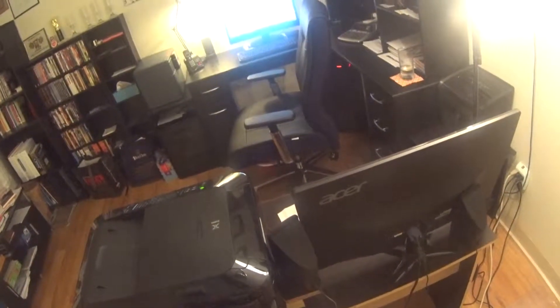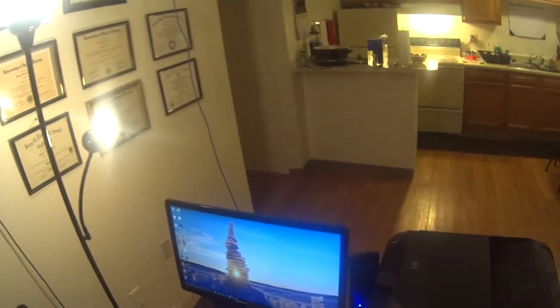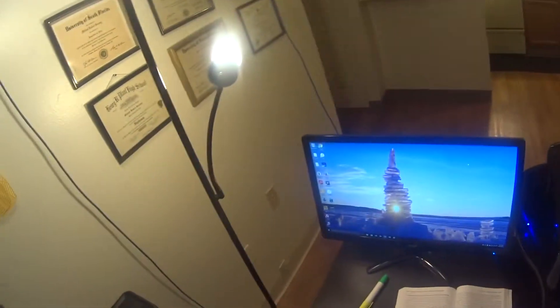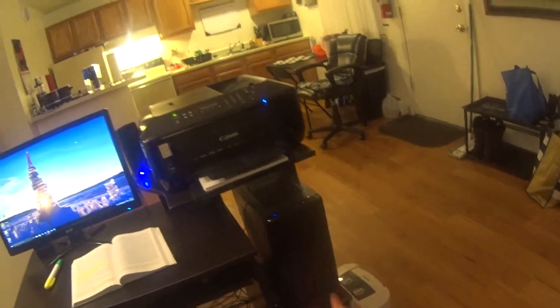I receive faxes and I do send them, which is why I have a setup like this. Here's one of my computers and an air purifier. This computer here has a quad-core processor, 16 gigs of RAM, Windows 10, and I built this myself.